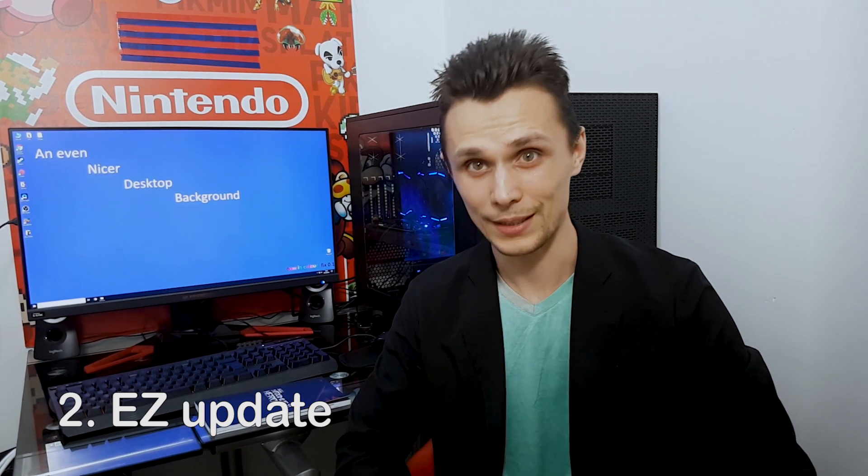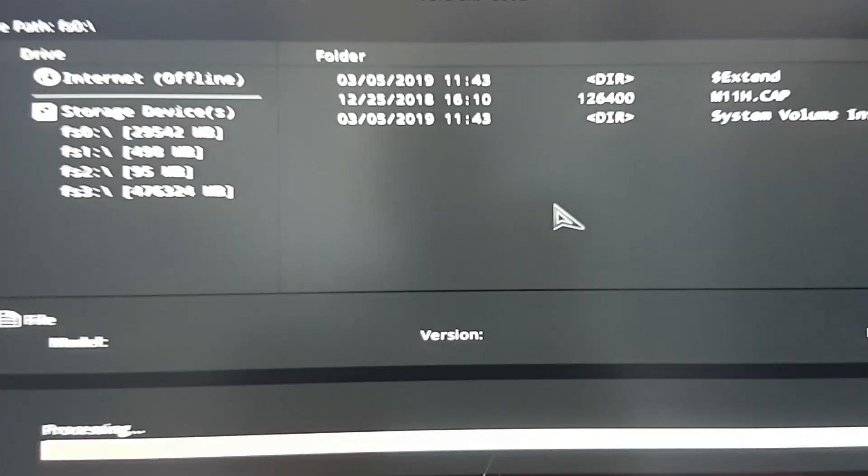In this case I went for the second option to install the BIOS with the easy update. I don't know why I didn't try this in the first place, because it's easier and you can see the progress bar just like installing a program. Just don't judge me.